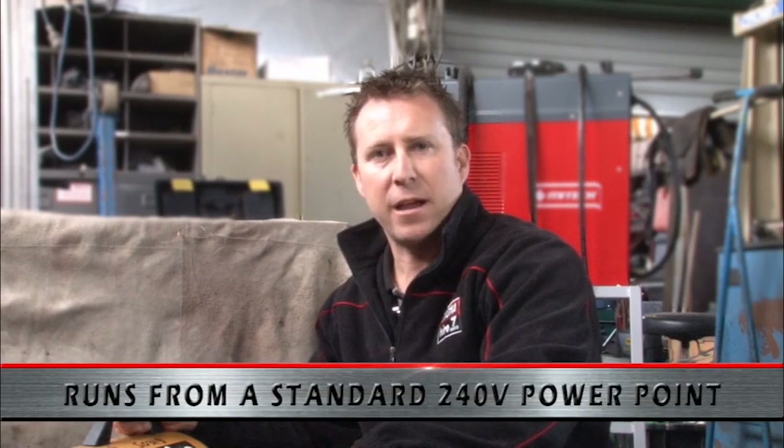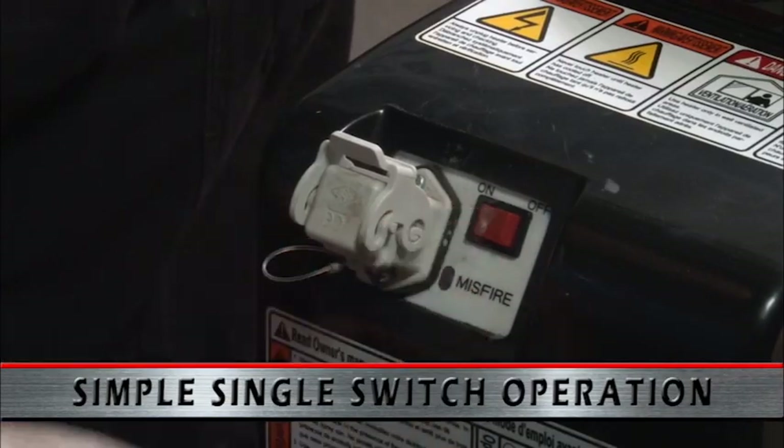Being diesel, the heater is very economical to run, operates off a normal 240 volt mains power outlet for the fan, and features easy single switch operation.